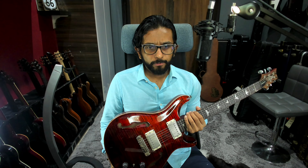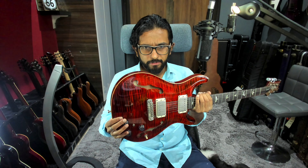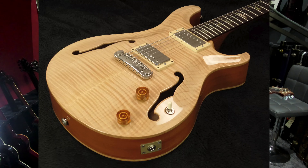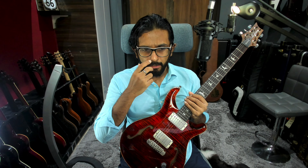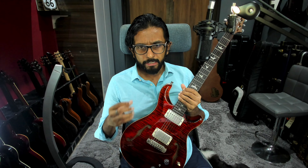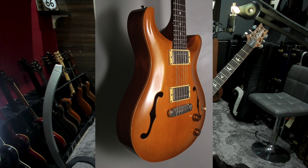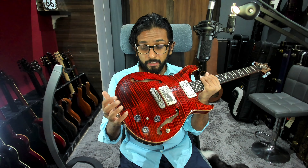Starting with the origins, the PRS Hollow Body really goes back to a guitar called the PRS Archtop, which came out in 1998. The Archtop was very similar to this guitar, with the key difference being that its body was much thicker. I actually own one of those and will be reviewing the Archtop at a different point in time.